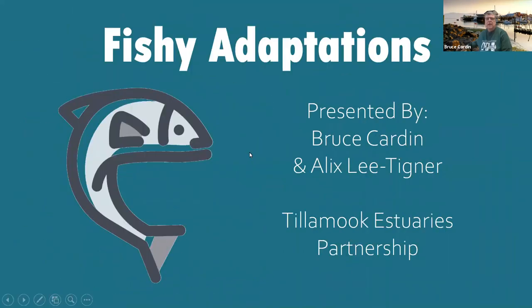This is fishy adaptations presented by me, Bruce Carden, and my partner in crime, Alex Lee Tigner. She's going to be in the same room with me, but we've got lots of social distancing between us — that's why we're not wearing any masks. Make sure you're wearing your masks if you're in school and social distancing to keep everybody safe. This is brought to you by the Tillamook Estuaries Partnership.